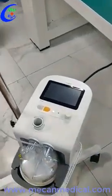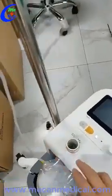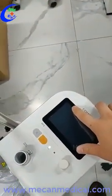As you can see, this is the overview of this product. This is the water tank connected with the water. And this is a gas outlet. And here is the 4.3-inch touchscreen.